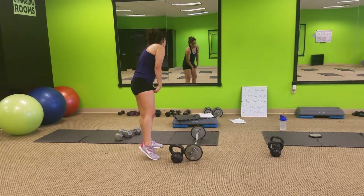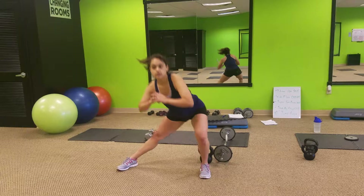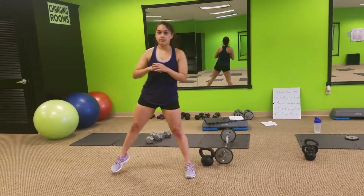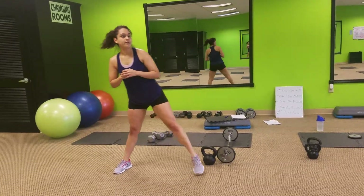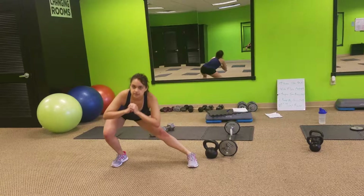The interval is going to be a side lunge pop. So we're going to come out, do a side lunge, leg up, opposite leg, side lunge, pop it up. Up, down, up, switch legs, down.